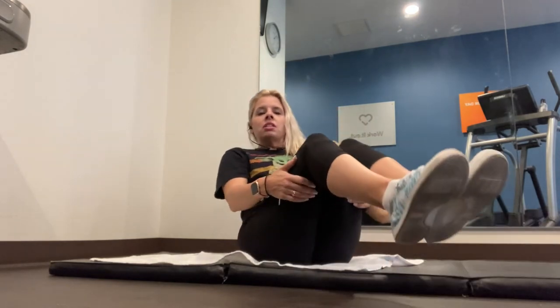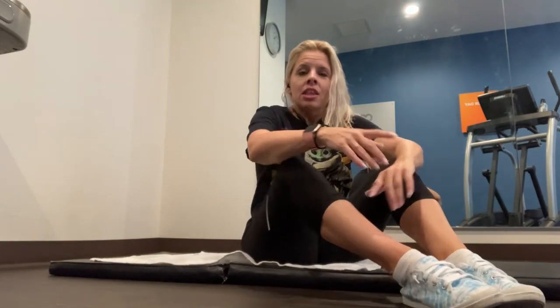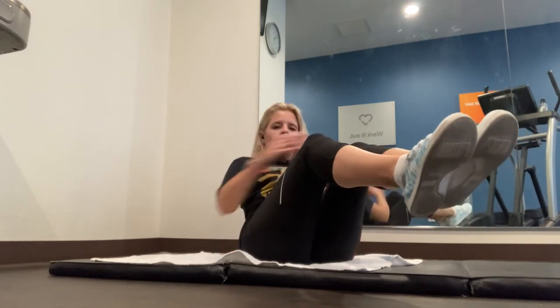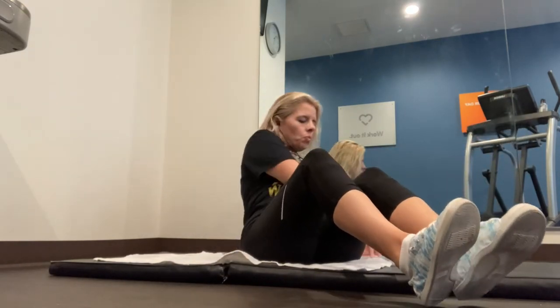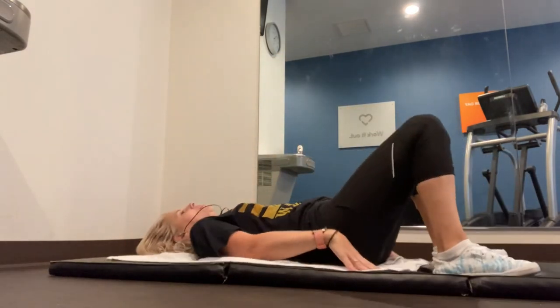If you want this to be more challenging and it's just a little too easy, lift your feet up — keep your knees and feet together. The goal is you don't want to rock back and forth; try to keep yourself as still as possible. Side to side, twisting — whoo! Ten, nine, eight, seven, six, five, four, three, two, one. Whoo! My abs are burning — let's keep going!